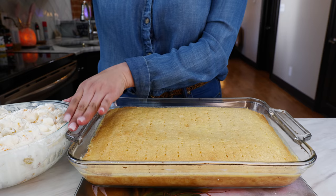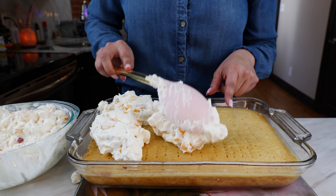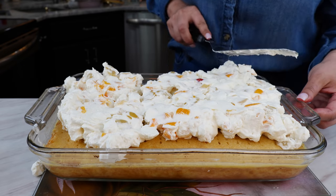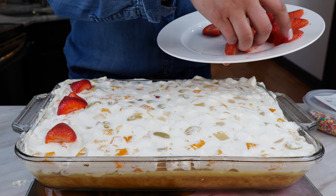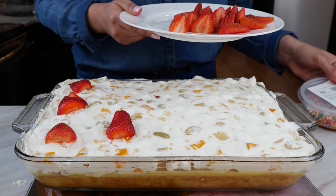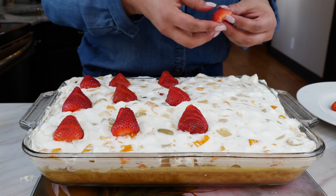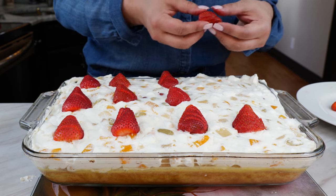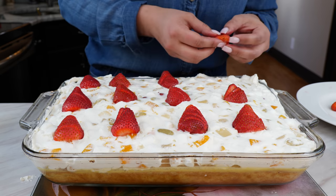Once your cake has cooled it's time to add your fruit salad. Since this cake is sticky, place your fruit salad into little segments because you don't want to lift it back up from the cake. Now it's time to spread. Once you spread your fruit salad over your cake, you can start decorating it with some strawberries or your favorite fruit. If you don't have fruit you can use a little bit of sprinkles. Slice your strawberries into little slivers so that when everybody's eating them it's a lot easier.